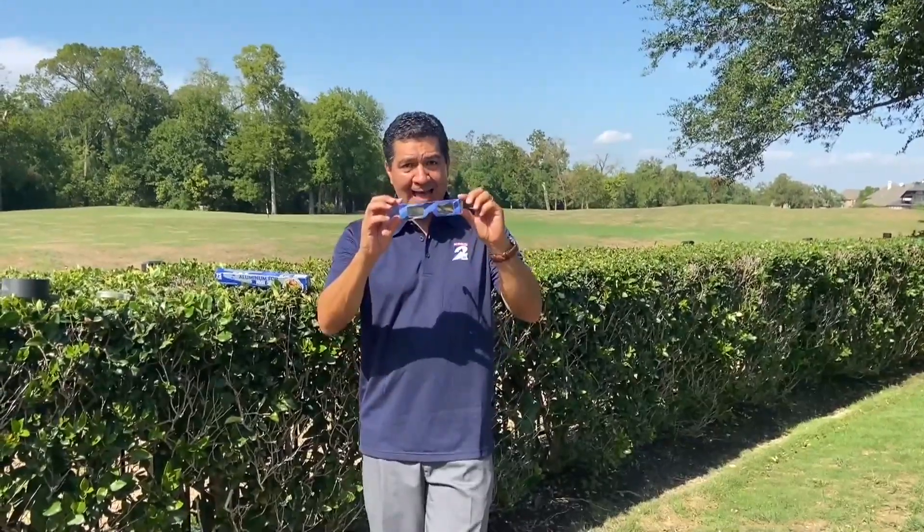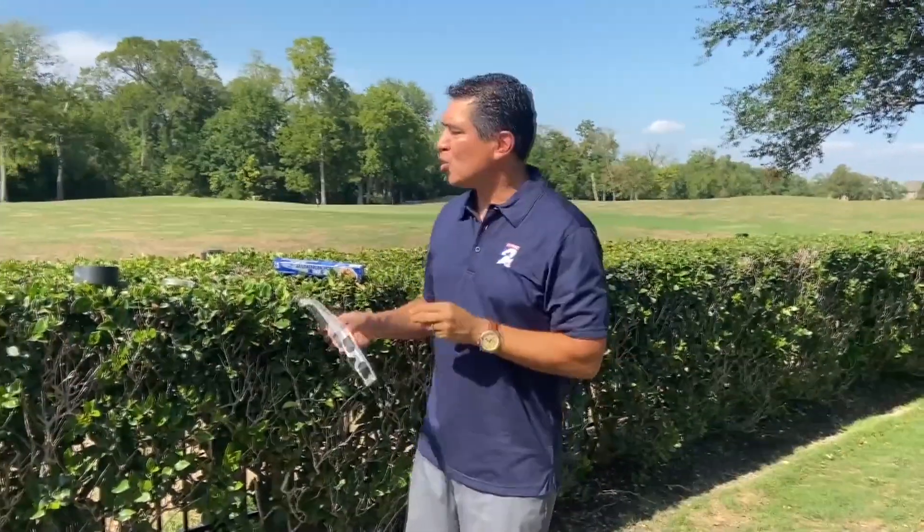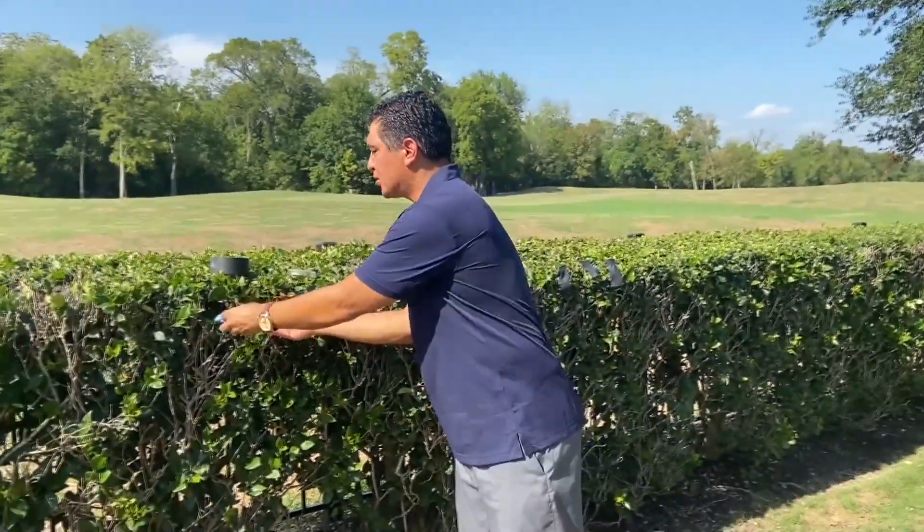Hello, meteorologist Anthony Yannes here. If you want to see the upcoming eclipse and you do not have eclipse glasses, I want to show you a simple way to make what's called a pinhole projector so that you can see the eclipse and not miss out on anything. I'm going to show you two different ways.